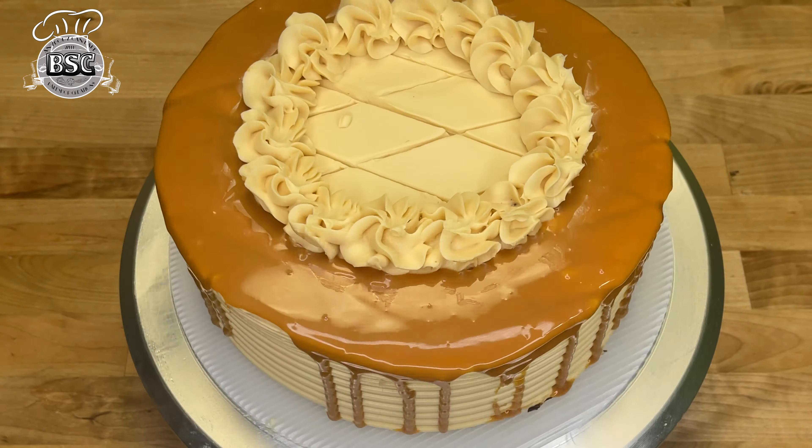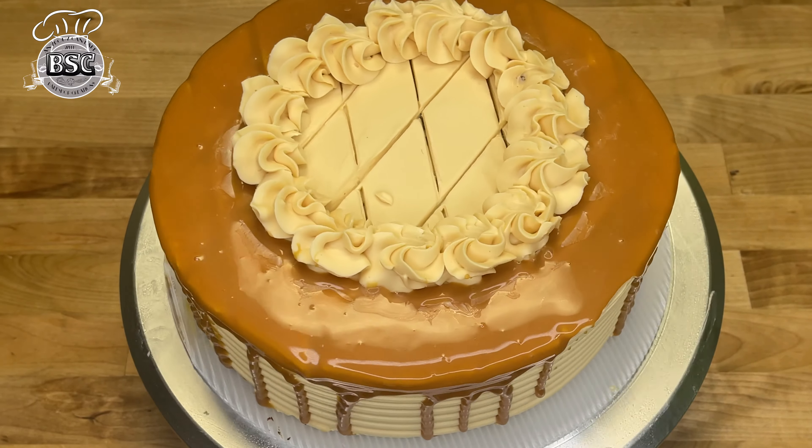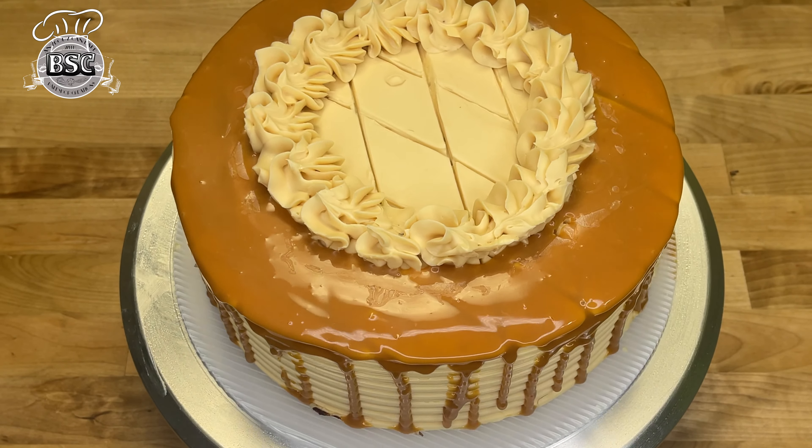We are ready to cut the butterscotch cake and the cake board. Thank you for creating with me in the Bake Shop! If you enjoyed this, please comment with any questions — that's how you will be able to improve your baking. I'm going to give you my website. See you next time!